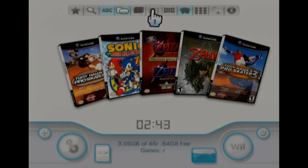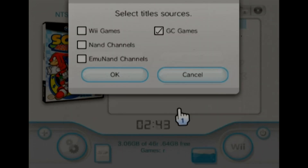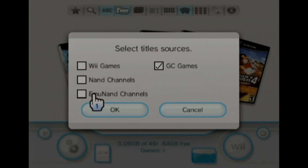And then if you also have WiiWare games — if you got the I Want It All package, you'll have Wii, GameCube, and WiiWare, which will show up here. Always leave NAND channels unchecked. NAND channels are just the channels that are on your home menu — WiiFlow, USB Loader GX, Homebrew Channel, all that stuff. So just leave that unchecked.